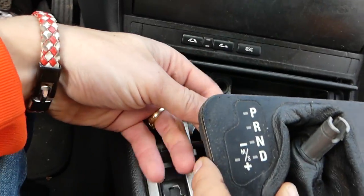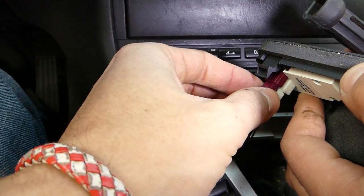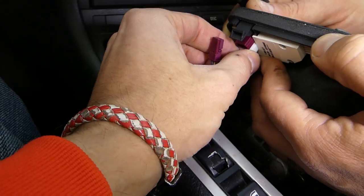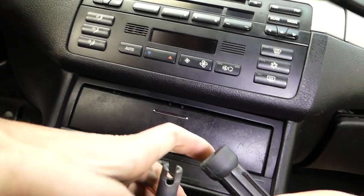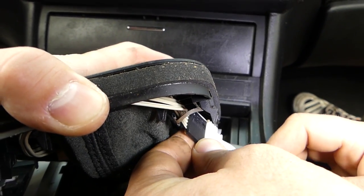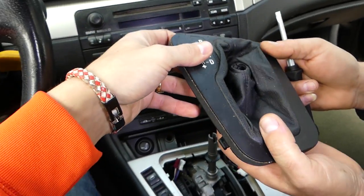Now we have wires here that are very short, so we need to disconnect them. When you grab the connectors, grab the plastic — never pull on the wires themselves. Pull firmly on the plastic and they'll come out. There's also another connector we need to disconnect; there's a little tab holding it in the middle, so just pry it out and it's free.